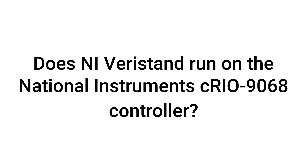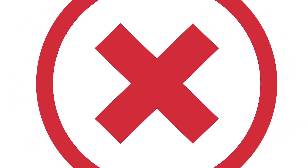Does NI Veristand run on the National Instruments C-RIO9068 controller? Unfortunately, Veristand is not supported on the C-RIO9068 controller.